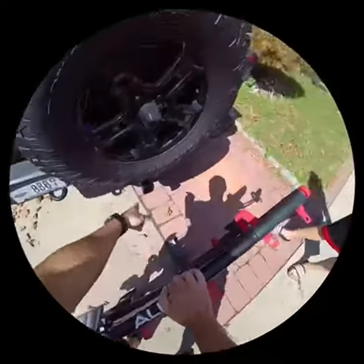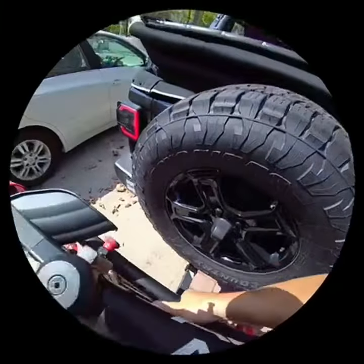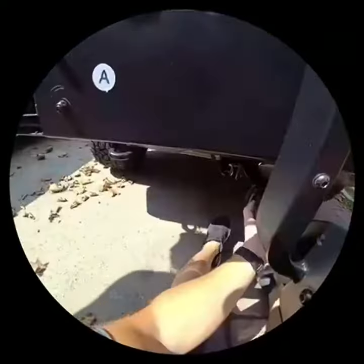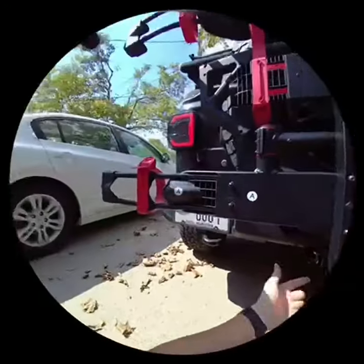You know how with most racks, you gotta line up the hole, and then you gotta stick a pin in? This one, you just put it in. Just the tip, right? And then watch, come on this side. This little nipple over here, you just push it in, and then it slides just like that.